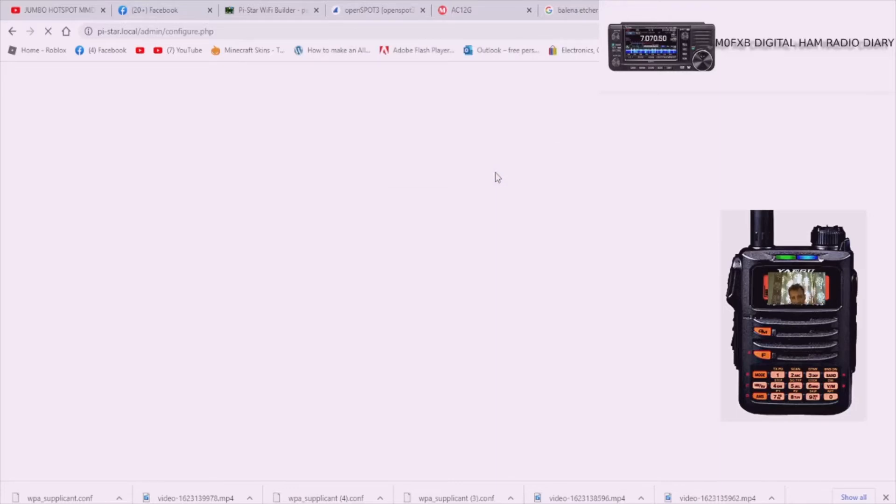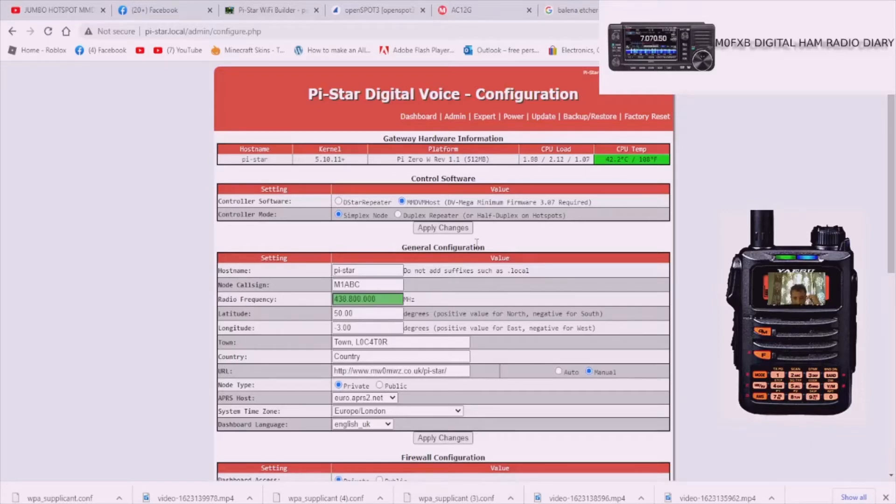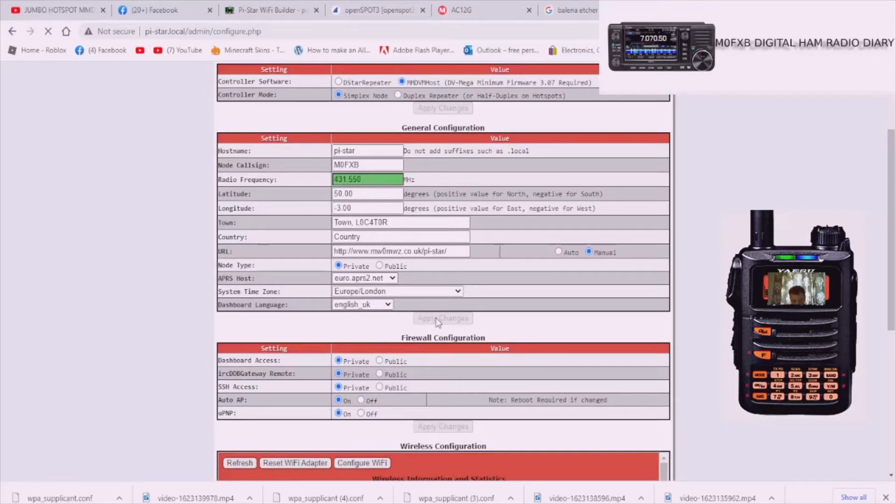Log in and you'll get to the configuration page. We've got to tell it who we are and what we're going to use it for. Put in the frequency you use for your C4FM hotspot - I use 431.550. Check your band plan to make sure you're okay. Then put in your callsign - M0FXP - and select C4FM. C4FM is one of the easiest to set up. Leave the simplex node MMDVM selection at the top as default, get your callsign and frequency in, then hit Apply Changes. It takes a minute to reboot.